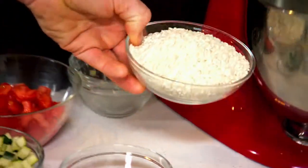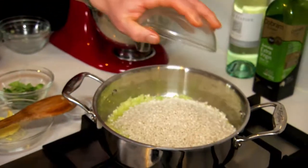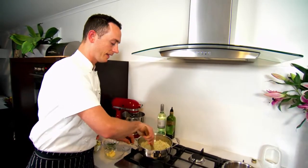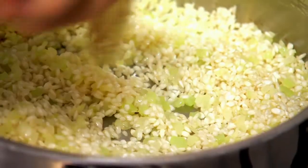The next step in our risotto is to add the rice. In this case, we've got some arborio rice. Once we've toasted off this rice, we just want to get it so it's evenly heated. Once the rice is evenly heated, it will start to look polished.